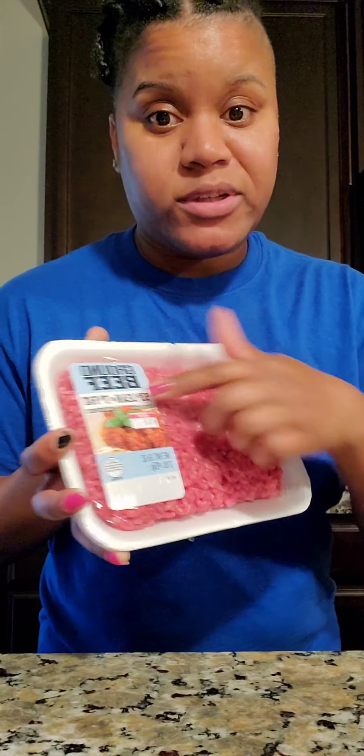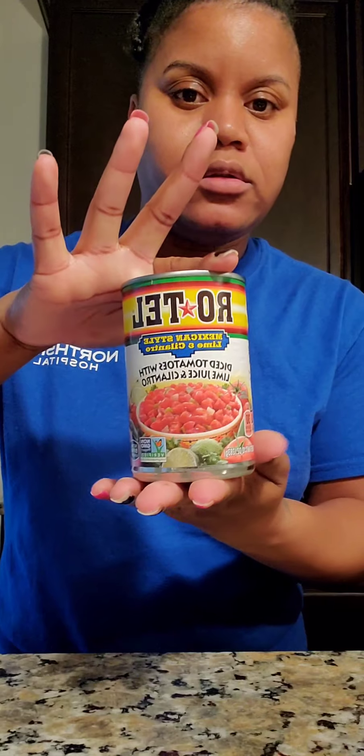Let's get the ingredients for this Mexican lasagna. Ground beef — I'm doing two pounds of ground beef, 93% lean and 7% fat. It calls for chunky salsa, but I'm going to do Rotel, two cans of that. I don't really like beans, but it calls for two cans of pinto beans — I'm just going to do one.